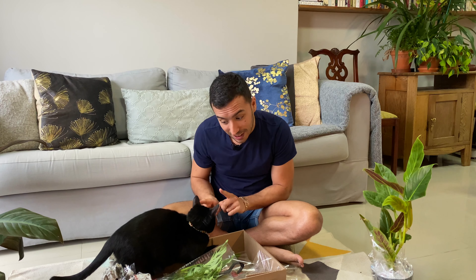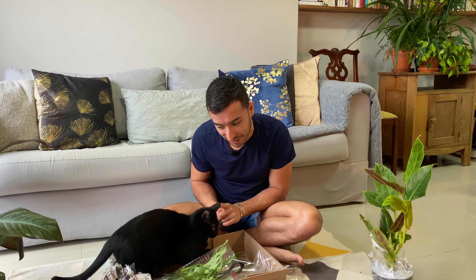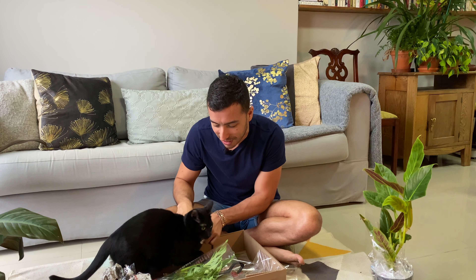You're not gonna hijack another one of my unboxing videos. This is not gonna happen, come on.